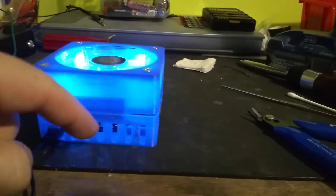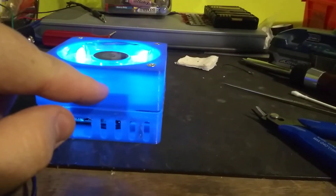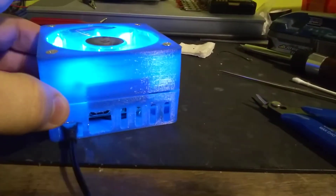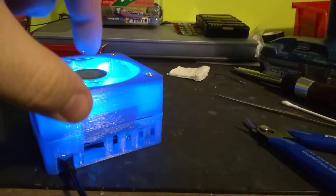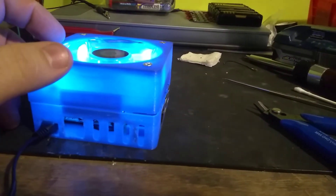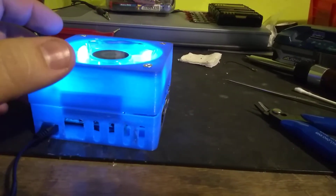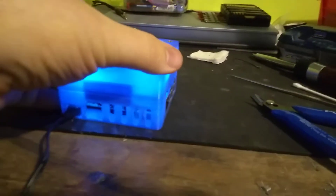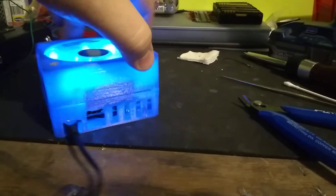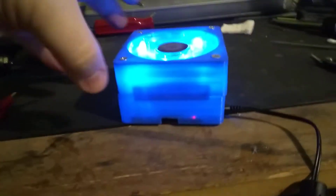It wasn't deep enough — it was only that high — and that fan is quite a bit thicker than that. Funny enough, I was using blue PLA, and I had this old fan from an old computer and it's got blue LEDs. It turns out awesome — it lights up the Pi. Looks really, really cool, actually.